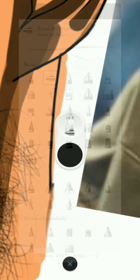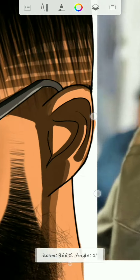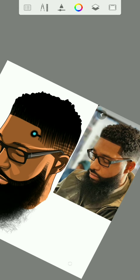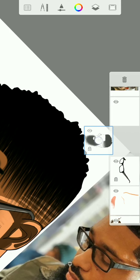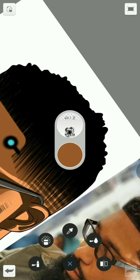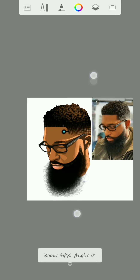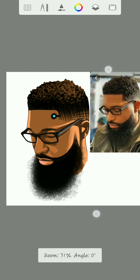Now there you have it. This is how to cartoon yourself using the Autodesk Sketchbook app on your phone. I am still going to add some details on the hair. I will use the color picker to pick from this, then make sure to lock this layer. Once you lock the layer, we are going to use this tool to add. And there you have it — this is how to cartoon yourself using the Autodesk Sketchbook. Thanks for watching.